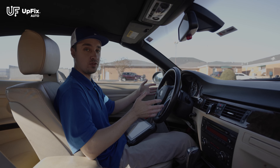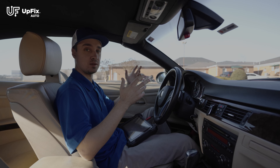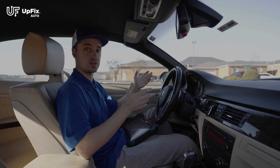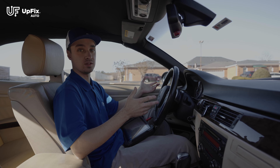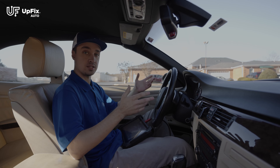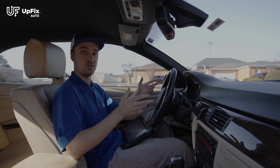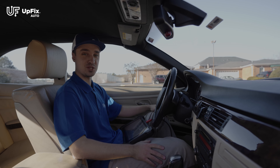Repairing your original FRM3 footwell module is always recommended over replacing, because replacing it can be a very expensive solution and there can be delays from the dealership, as they don't always have it in stock and sometimes have to find it from a different warehouse. Here at UpFix, our expert repair technicians will look at it, test it, and repair it, and keep you updated every step of the way. If you have any questions, we'd be more than happy to help you. Hopefully you found this video helpful — we'll see you next time.